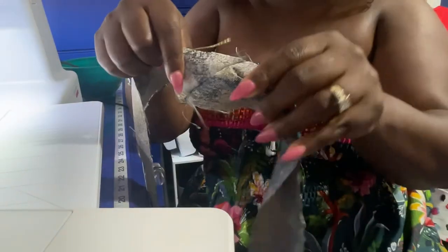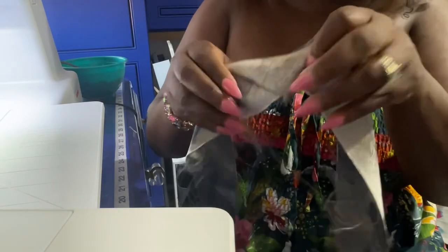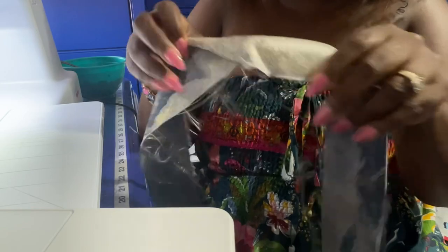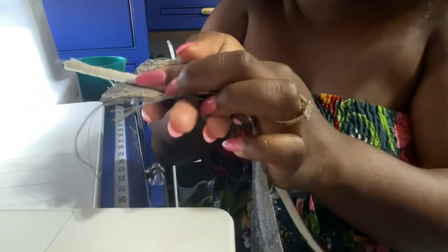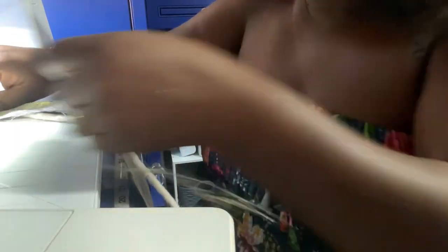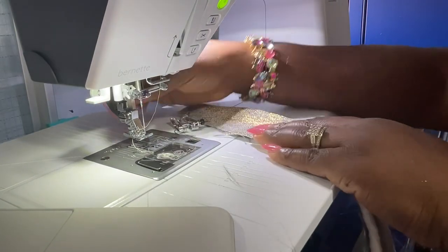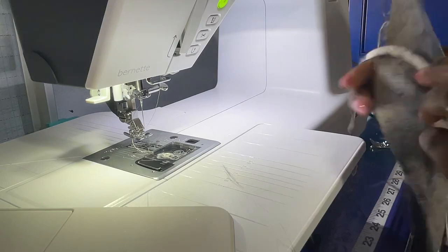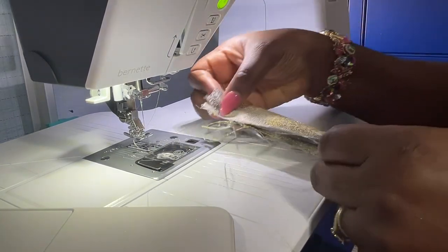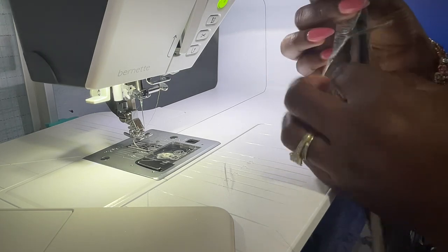Press the seams open right where you just sewed — just press them open with your finger. You don't need to iron them, you can just do it with your nails. Now we're going to get our cord. Leave about an inch and a half out, and center the cord. Make sure you're using the right side. I like to use my zipper foot for this — I'm switching to my zipper foot now. Here's the cording for our pillow — fold it in half, leaving about an inch out.